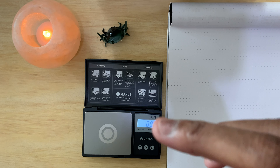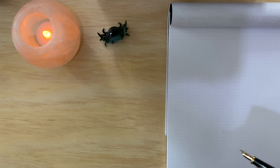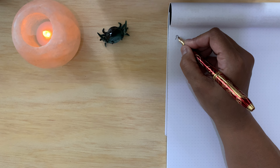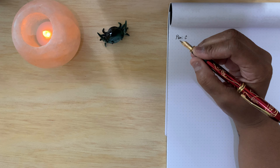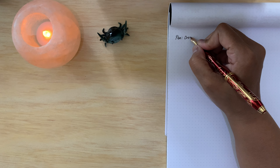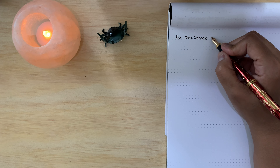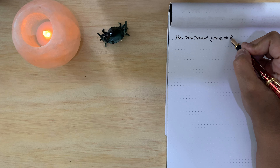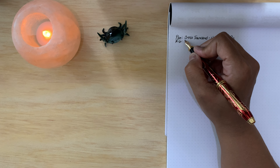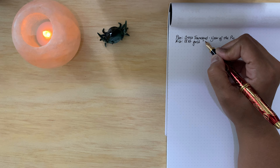The ink is already ready, so let's do a couple of writing samples with the included cartridge that Cross so generously provided. Starting with my right hand — oh, nice. It's a fine nib but it just feels medium. Writing 'Cross Townsend' — that does not feel like a fine nib. I'm not complaining. So what I said: 18-karat solid gold nib, I'm gonna put 'fine' in parentheses. The ink is included.